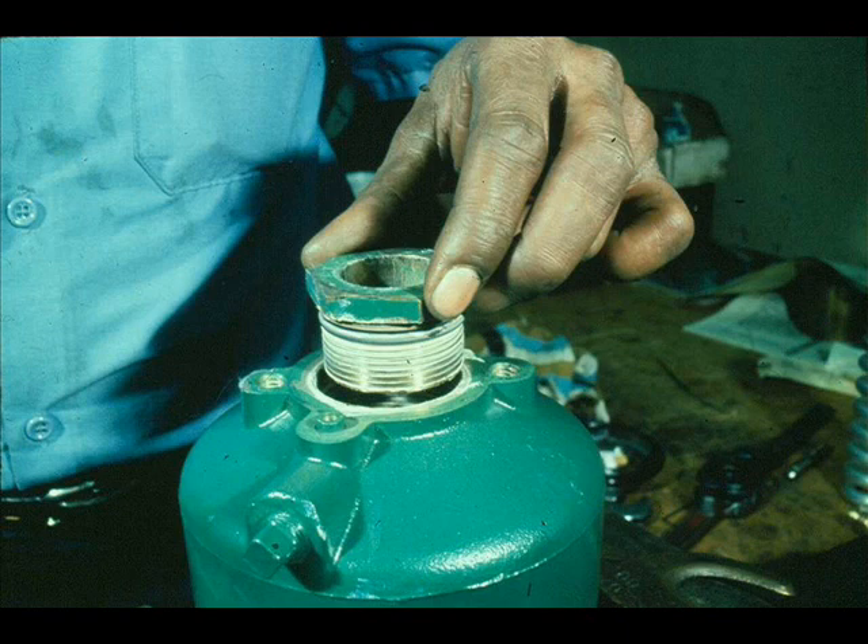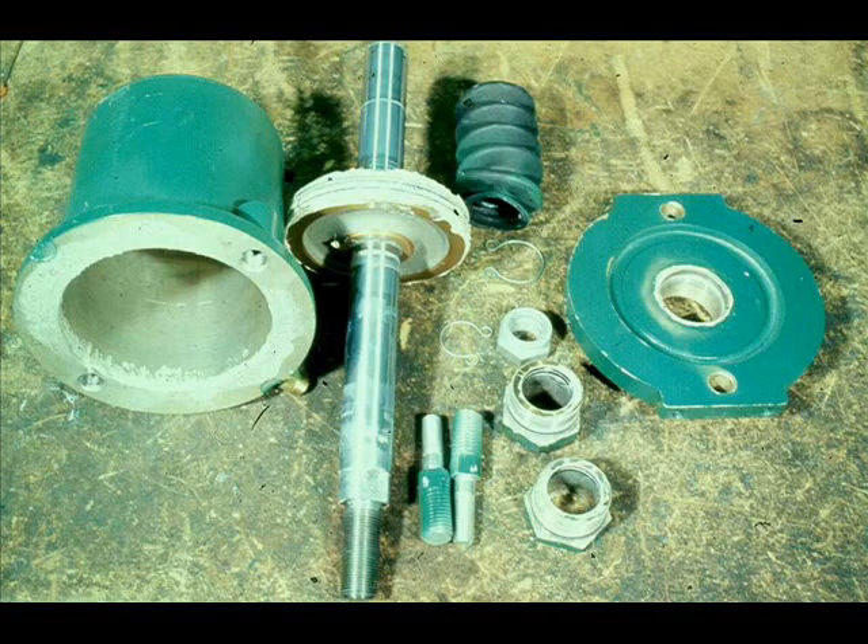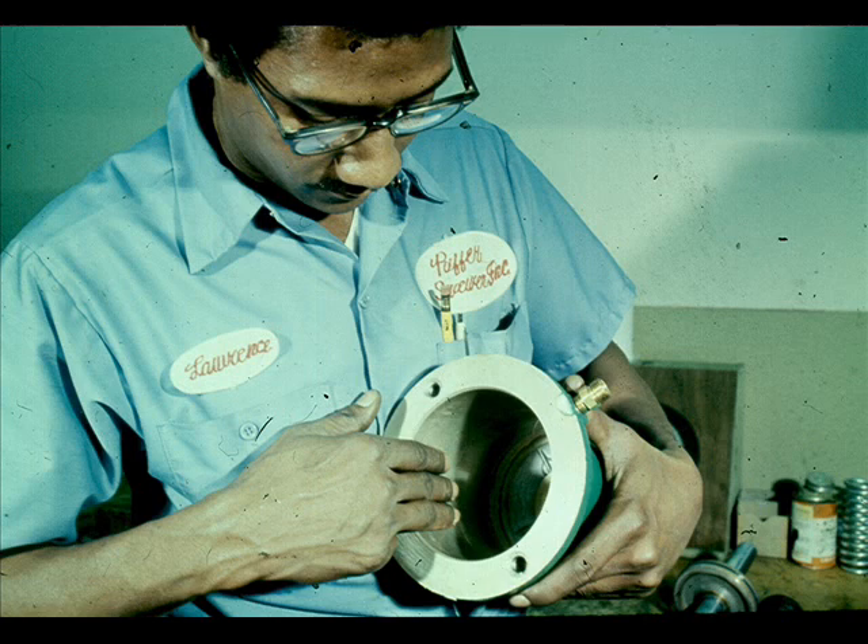Unscrew the cylinder seal bushing and the yoke seal bushing. Inspect all parts for signs of wear or damage and replace any defective parts. Examine the cylinder walls for scoring and excessive wear. If you suspect excessive wear, have the inside diameter of the cylinder mic'd. If it is worn badly, replace it.